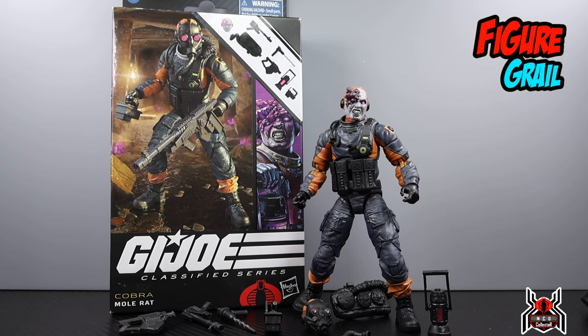Hey guys, MCU Collector here with another figure review. Next up is the Hasbro GI Joe Classified Series number 94, Cobra Mole Rat. This is a Walmart exclusive that went up during the last collector con — not the one that just happened. I did not get mine from Walmart, just a heads up.